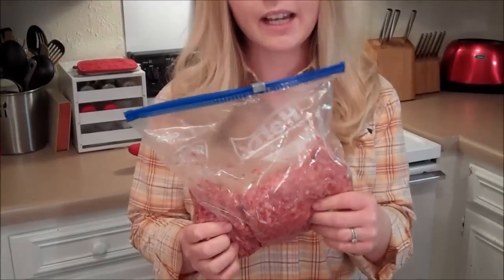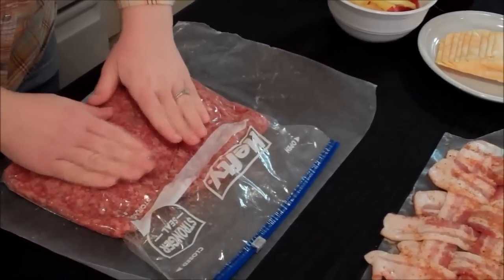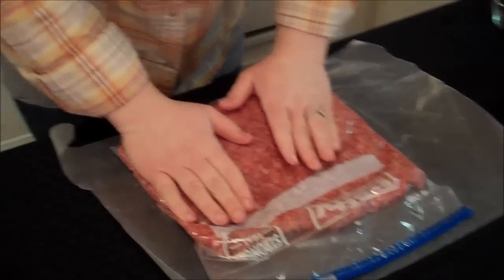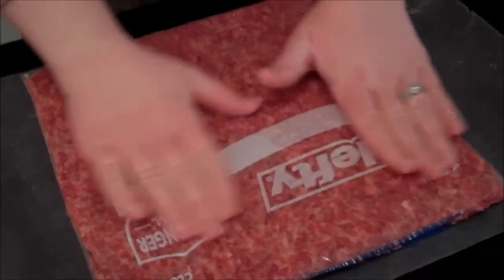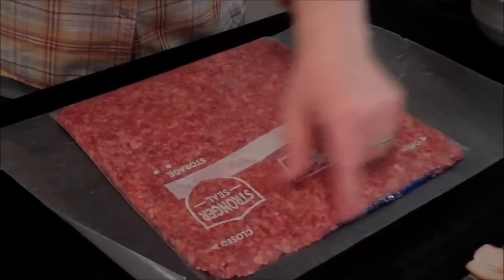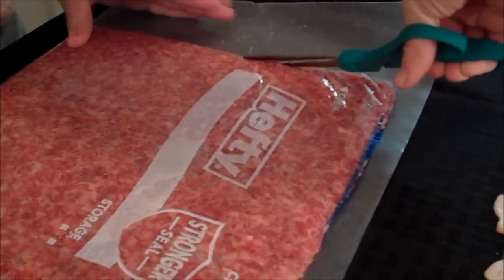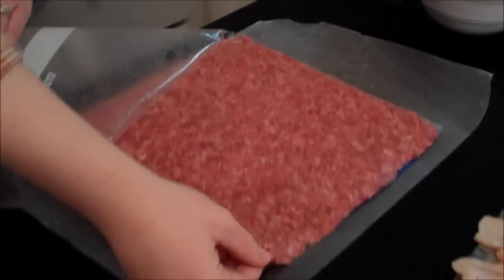Get another piece of parchment or wax paper and put it down. What I already did was get a gallon-sized Ziploc bag and dump my two pounds of sausage in there. I'm going to form the sausage to the same size as the bag — the reason is it's going to be a perfect square shape, just like the bacon. Cut the top off, cut along the sides, fold it back, and flip it over so it's out of the bag and onto the parchment paper.